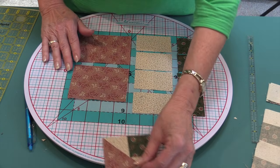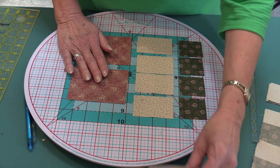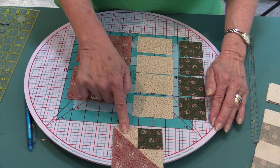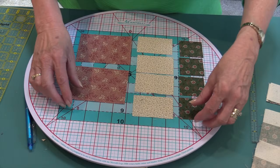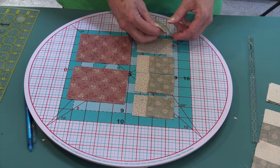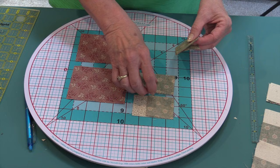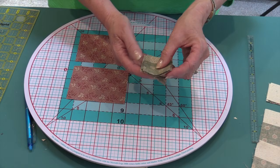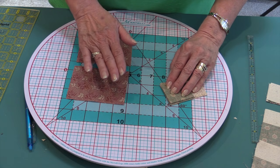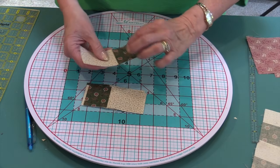First we're going to begin with four smaller rectangles and then two larger rectangles. This is piece A, this is piece B, and this is piece C. You can see how they correspond. It looks like it's all triangles, but we're making it from rectangles. We're going to put all of our squares on top of our rectangles and stitch right along here with a good quarter-inch seam. A good quarter-inch seam, nice 50-weight thread, and cutting accurately all add up to excellence in quilting.